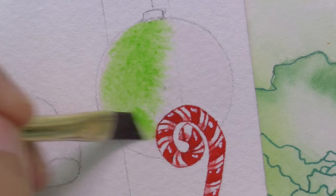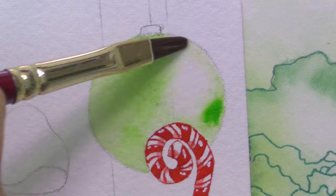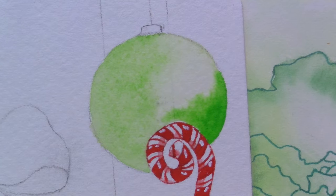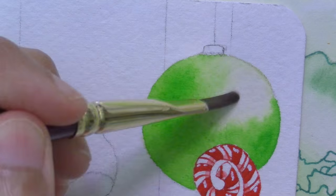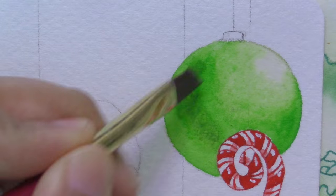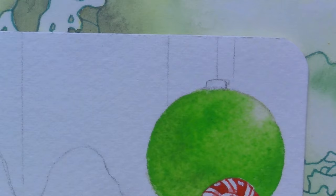The fourth ornament is a happy Christmassy green to complement the red candy cane, and it's also plain. The two ornaments near it are patterned, and I didn't want everything to get too busy. The plain green is a nice big area of rest for the eye. The bright green also reminds me of Dr. Seuss books, probably because the Grinch was green, and also the green eggs that were loved by Sam I Am.